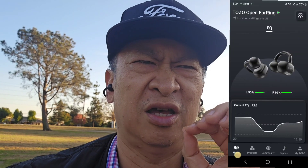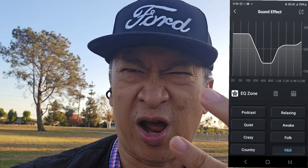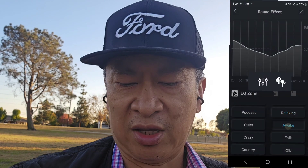It gives a little opening so you can hear, but it has really good sound — it's surprisingly really bassy and clear. There's also an app you can use, the Tozo app, so you can tune it for R&B, talking, podcasts, jazz, rock — different music genres.